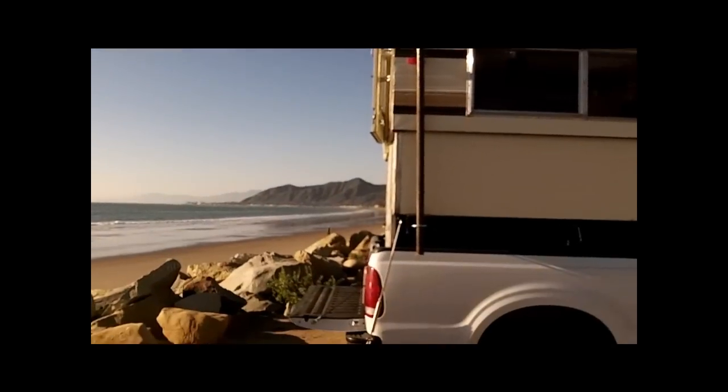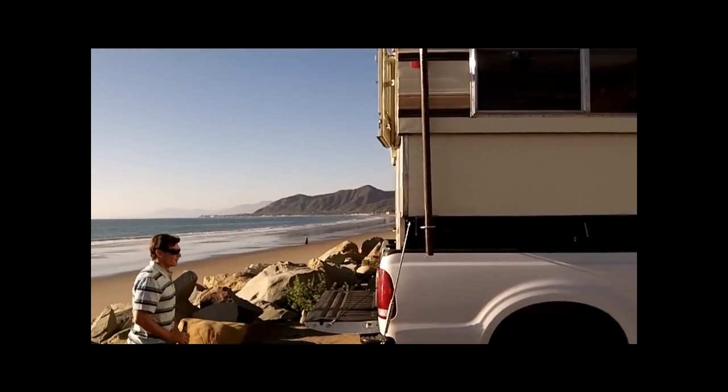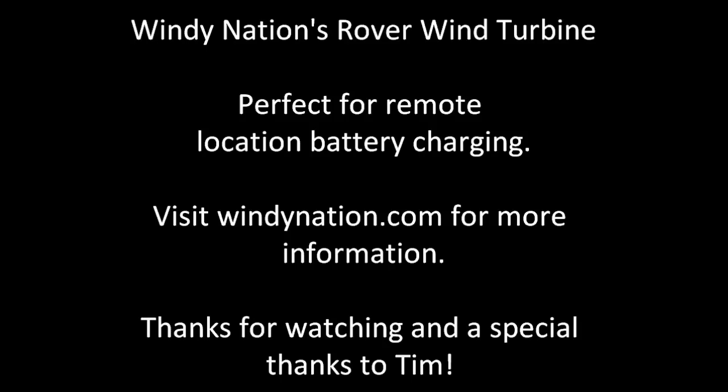So that's his setup. He's charging two 12-volt batteries and uses that to power the fridge, the lighting, and everything else inside his RV. Thanks for letting us film, Tim. We'll be right back — thanks for watching. Bye.